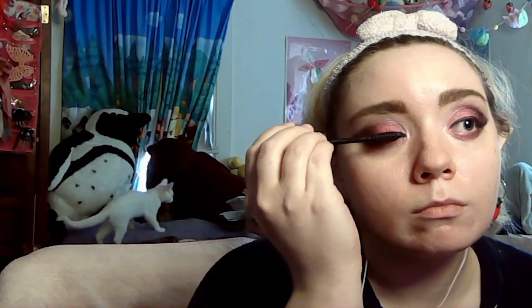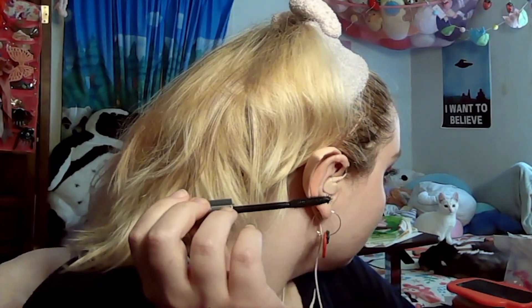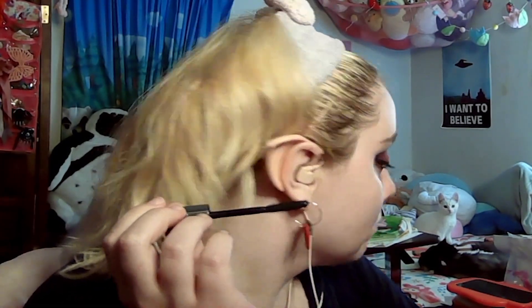Next is mascara. With mascara, I just hold the mascara wand to my top eyelashes and just blink. You have to be careful that you don't blink too hard, but it does work very well.